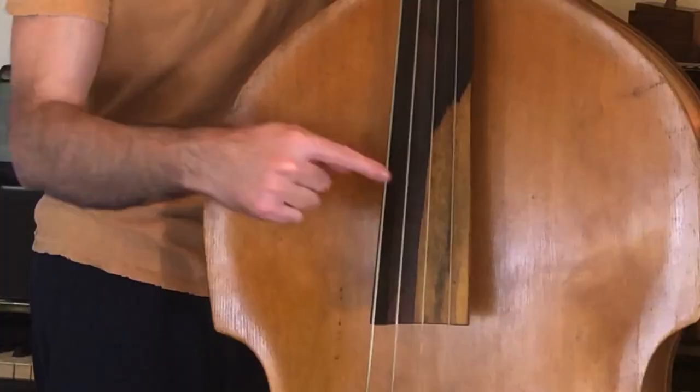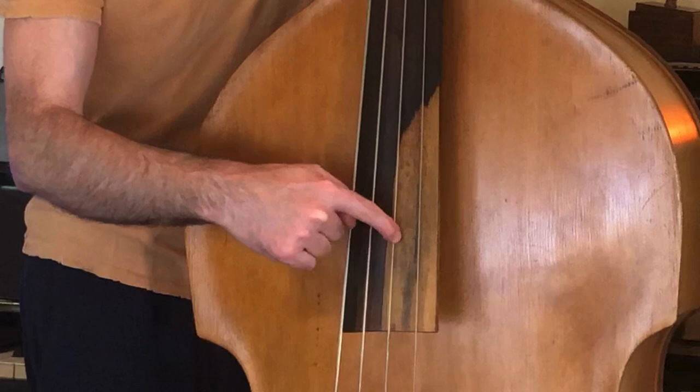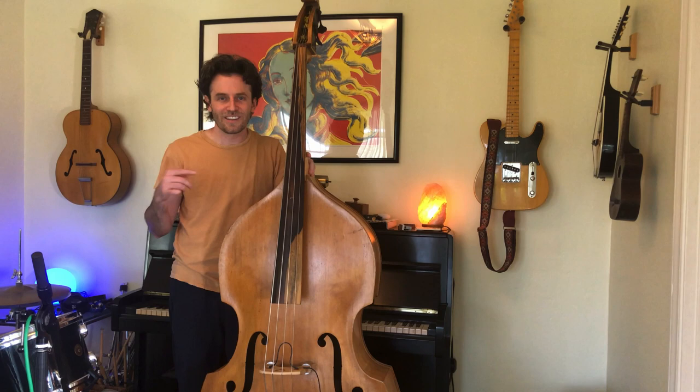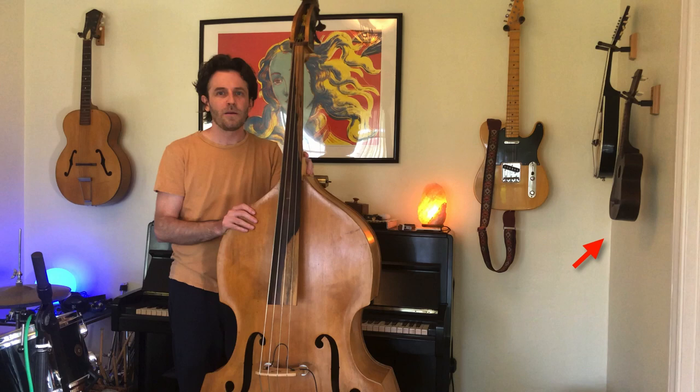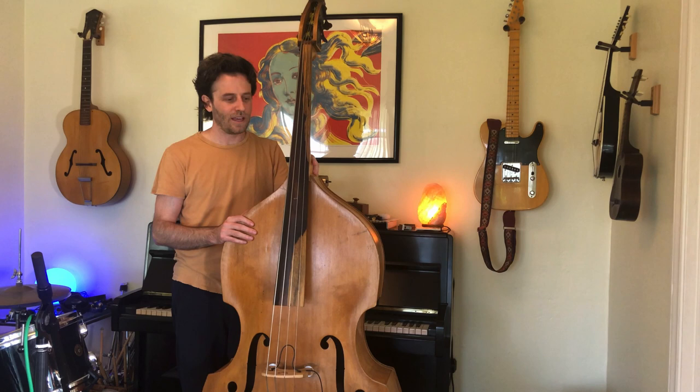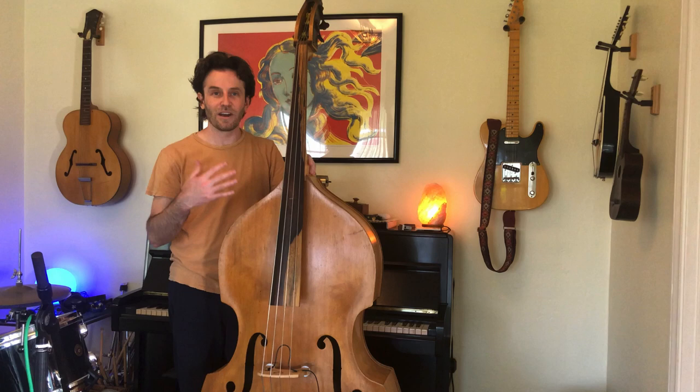This is one of the biggest instruments in my music room. It has four strings — do you remember another instrument that had four strings? The other bass! And actually, the ukulele also has four strings, but they're very thin so it plays very high. This bass has very thick strings so it lets me play very low notes. This is an acoustic bass, or an upright bass.